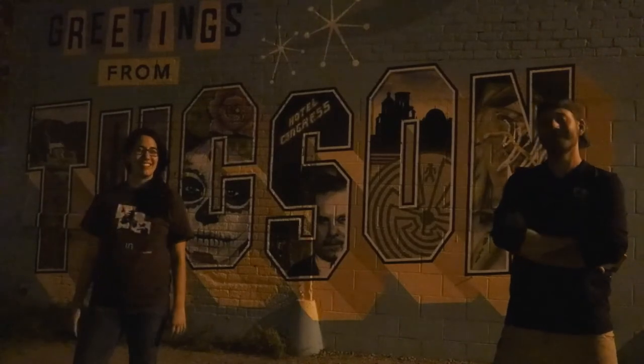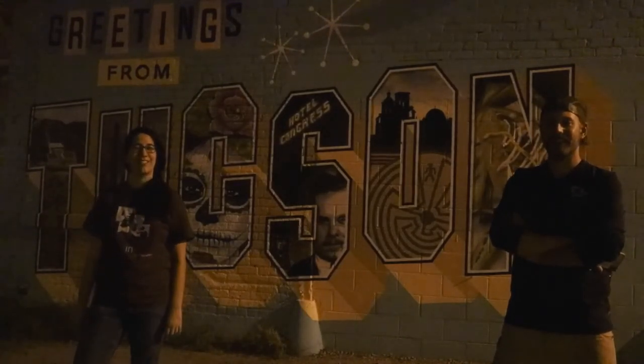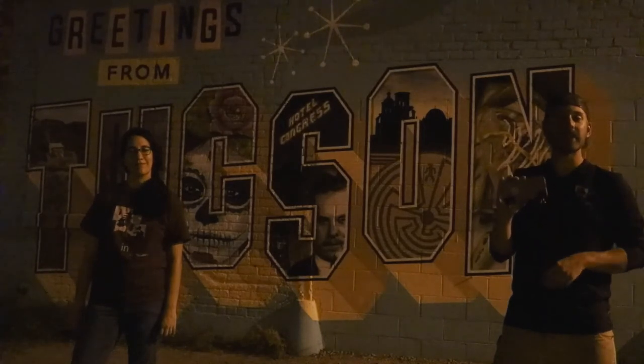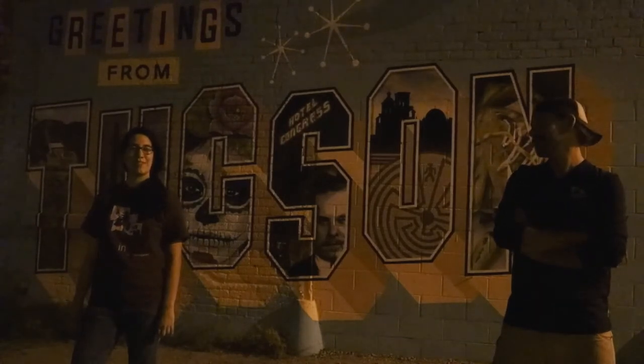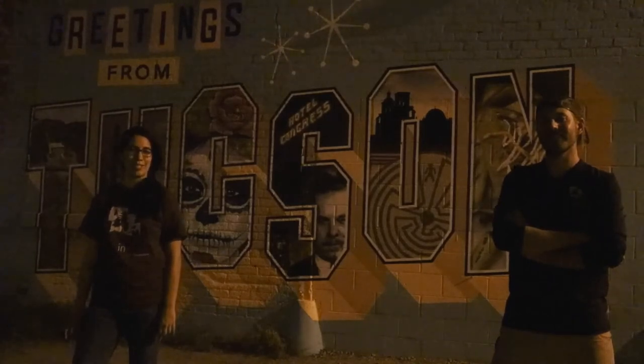Here we are in downtown Tucson in front of this beautiful mural, and we're going to take some nighttime photography. For this shot, we're going to use a cell phone with a long exposure app. I even put some clips on the bottom of it to stabilize my phone so the photo doesn't come out blurry. Here is what the Greetings from Tucson mural looks like once we stabilize our camera and use an app to lengthen our exposure time.